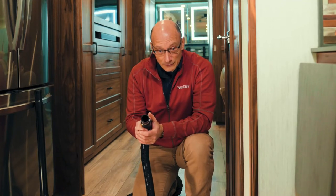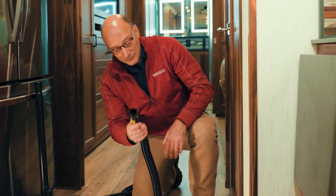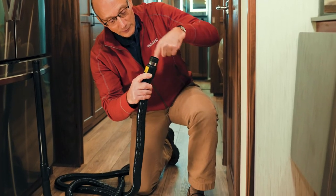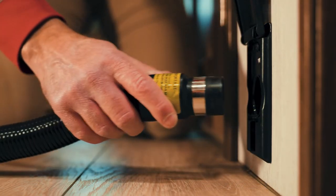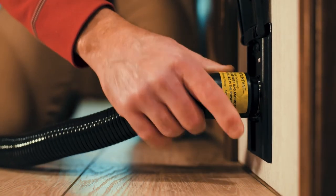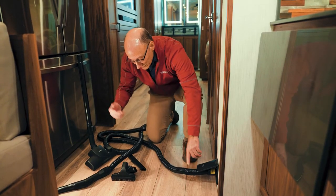To operate the vacuum system on the inside of the coach, you take your hose. Make sure you take the end with the steel band on it. Open up the connection here on the floor and just simply plug it into the big hole. That will activate the motor to start the sucking action.